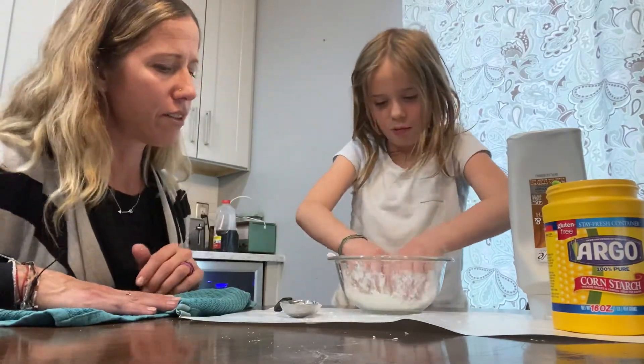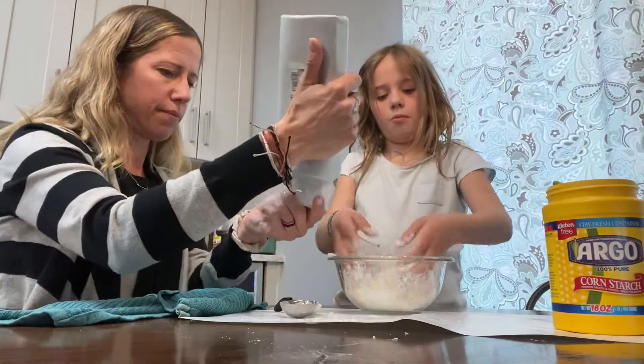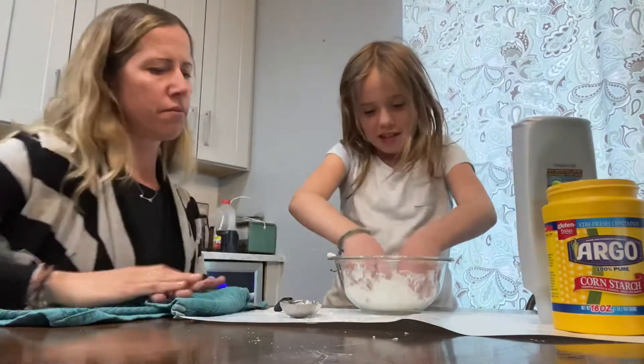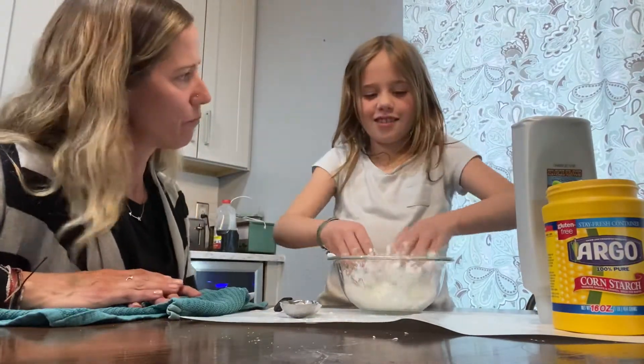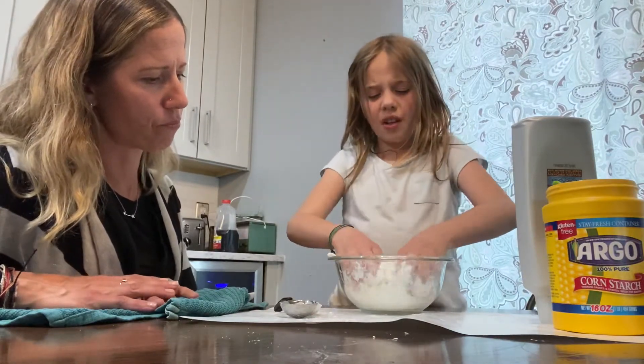I think I need a little more — it's a little crumbly right now, so you might need a little more conditioner. I'm just gonna squirt a little bit in there. It does feel kind of gross, but it's gonna end up into a really soft, like play-doh.